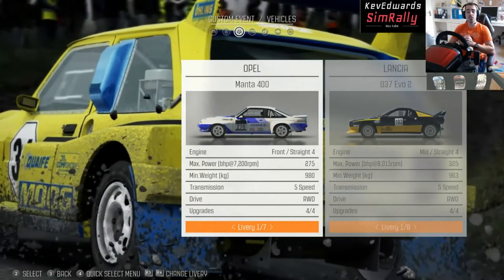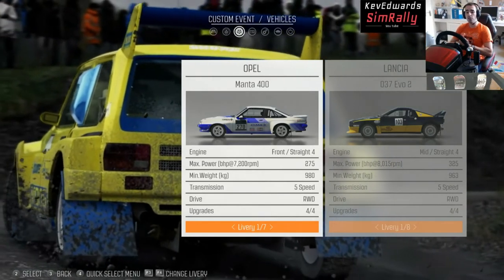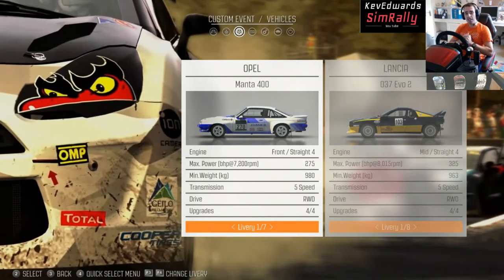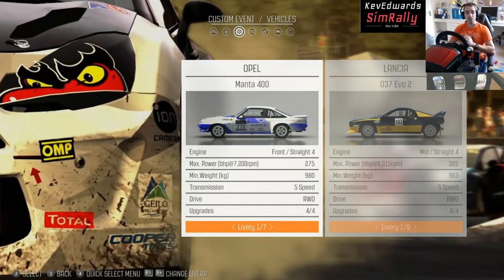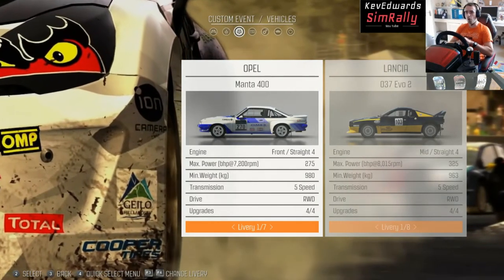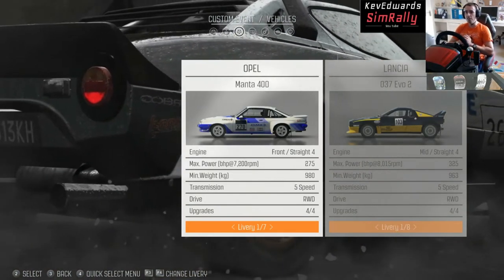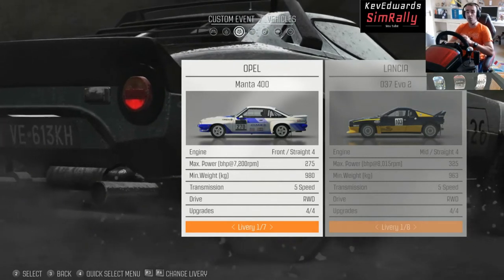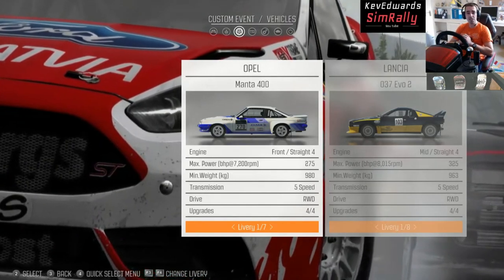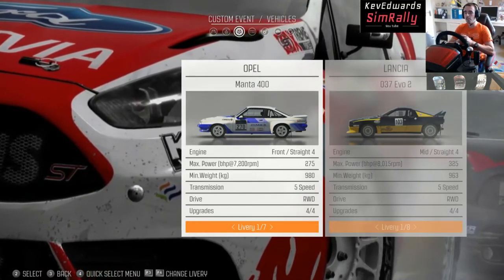First up is the Opel Manta 400. This beast has got a 2.4 litre four-cylinder engine, 270 brake horsepower and 220 pounds of torque. The panels are made of Kevlar apparently, which saved 80 kilograms in weight. When I first drove it there was a lot of understeer, and it had problems with the rear axle. On its first outing in Corsica — I think it was 1983 — the head gasket went after 100 miles, so it didn't even finish.